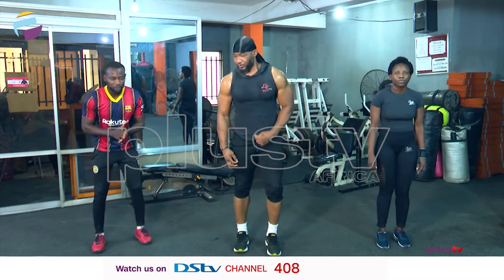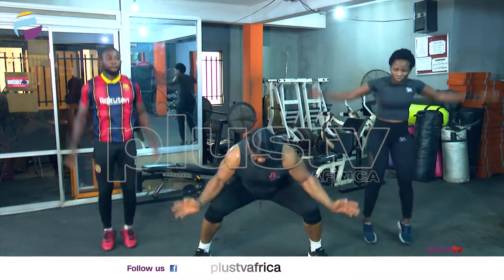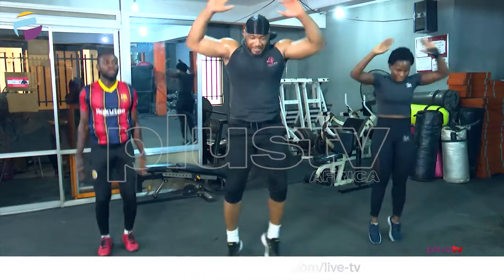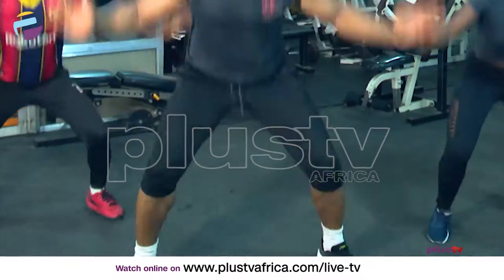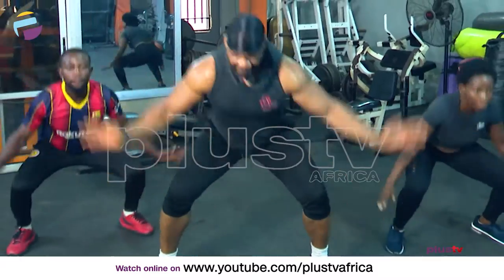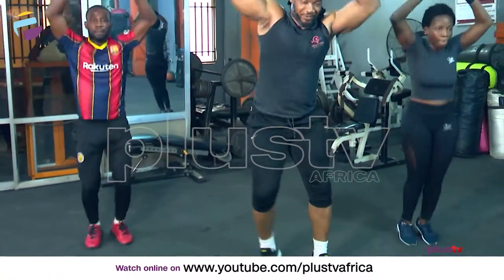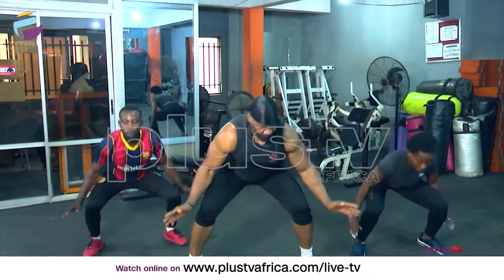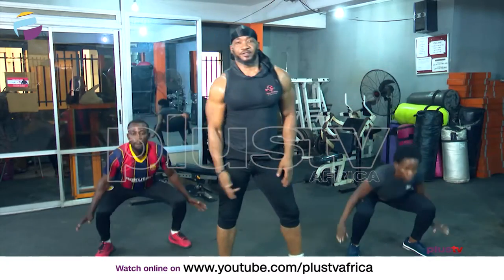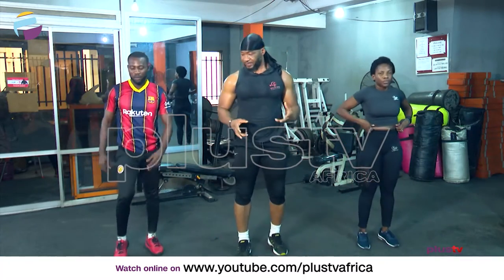All right, ready? Three, two, one, let's go! Remember if you have knee issues, do the modification. Five, four, three, two — and break it. Breathe in and out.